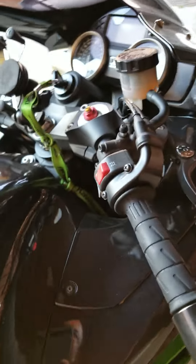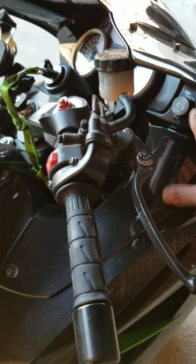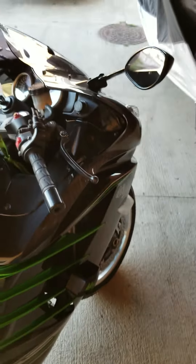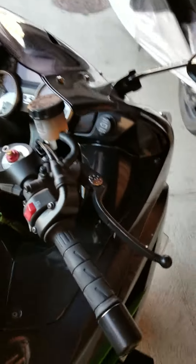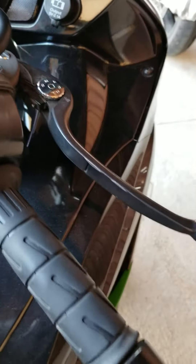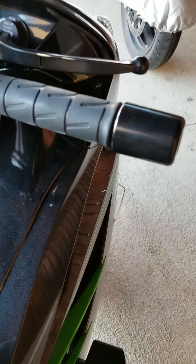I actually dropped the bike the other day because I was doing a slow U-turn, and when I did a hard turn and cranked it all the way through...